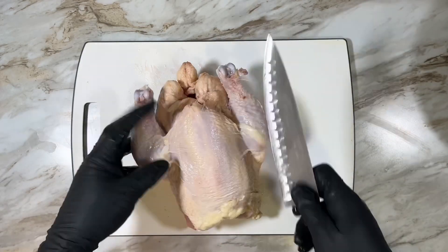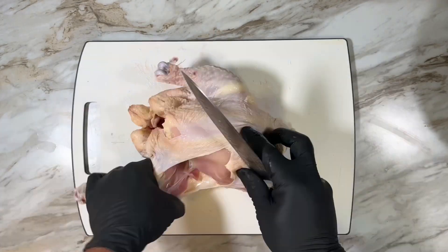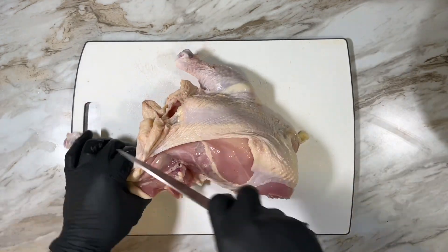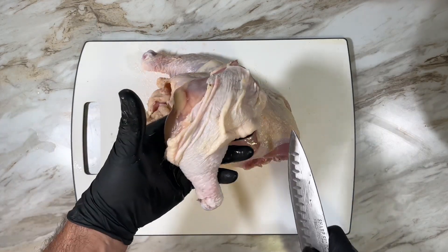Now for the leg and thigh. As with the wing, pull the leg away from the body and cut the flap of skin. As you twist the leg away you'll see the location of the joint. Just cut through there and the meat around it and it's off.